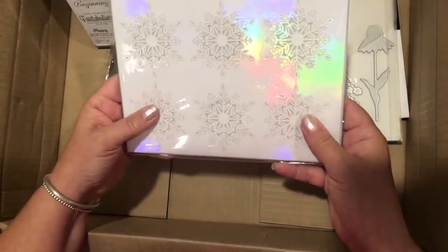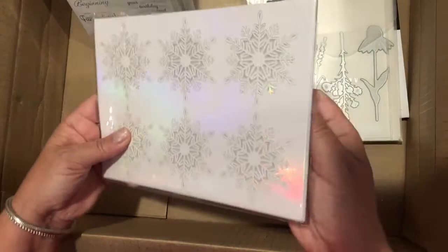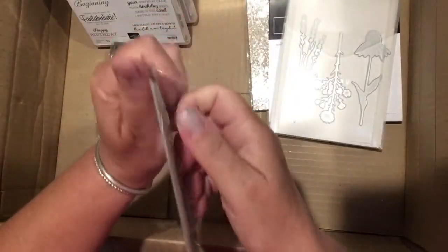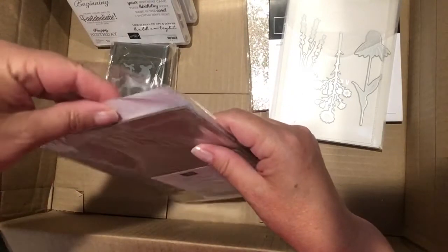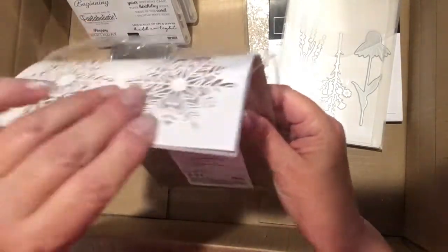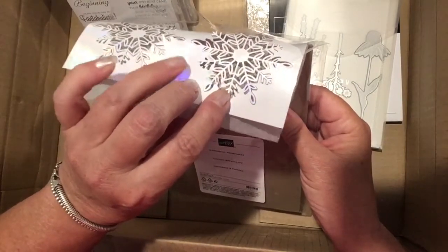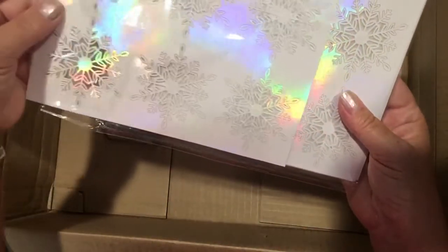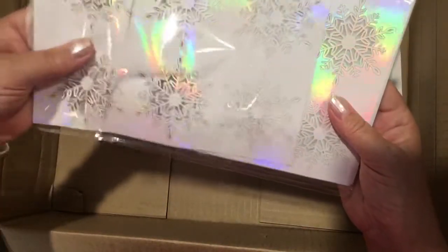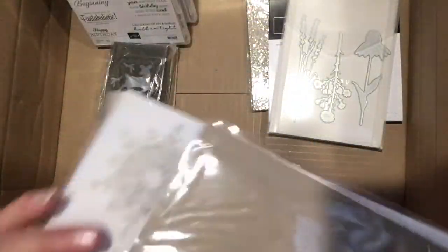Along with the dies, you can also get these beautiful pre-cut snowflakes. They're iridescent, very fine and beautiful. They can be colored, and the paper they come packaged in is just gorgeous — very iridescent — it may not show up on camera but it's very pretty. I think I would be punching some more snowflakes out of that packaging paper as well.